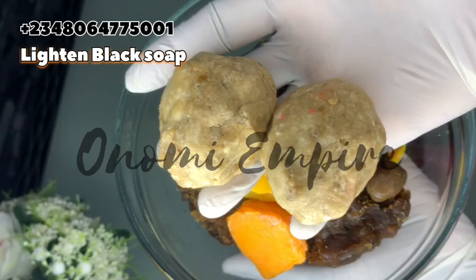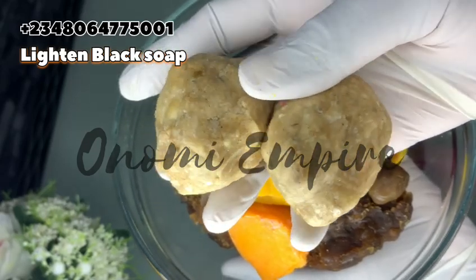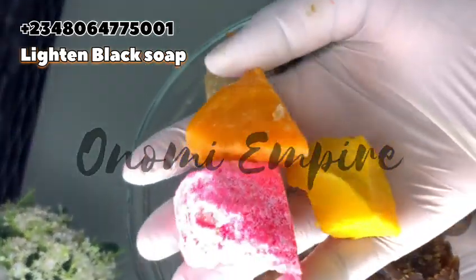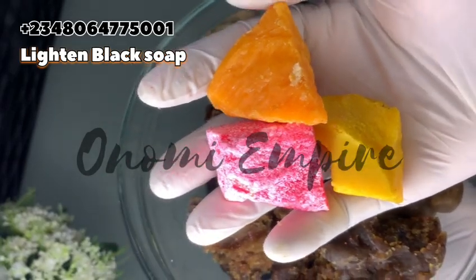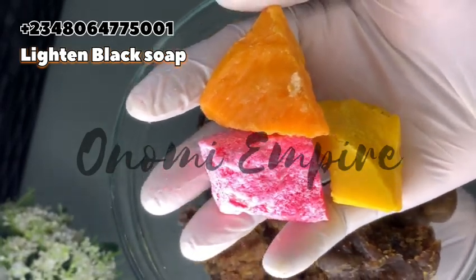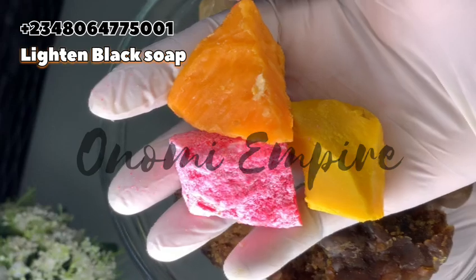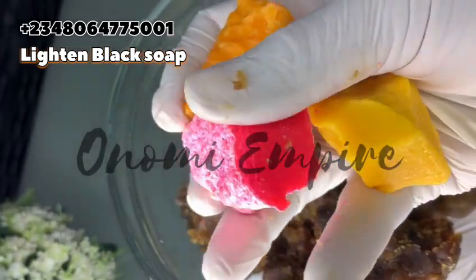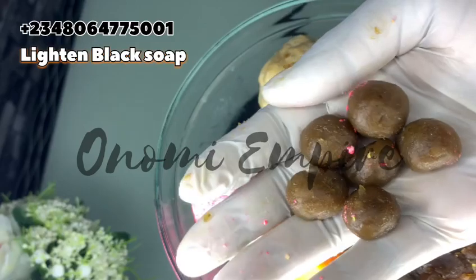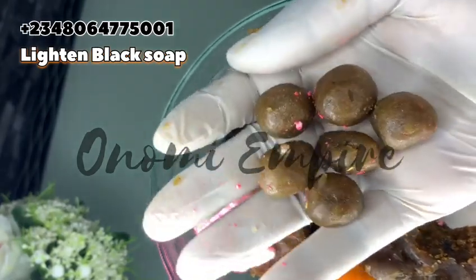The first ingredient is our ash board — this will help our soap lather very well. We are also using ozone soap in pink, yellow, and orange. The orange will brighten the skin, the pink is for glowing the skin, while the yellow is for hyperpigmentation, dark spots, and has anti-aging properties.